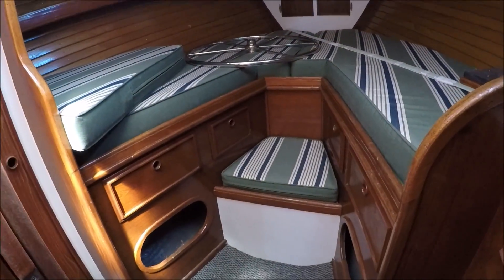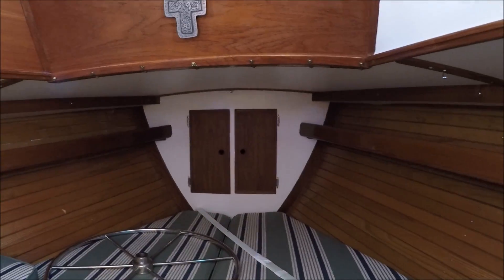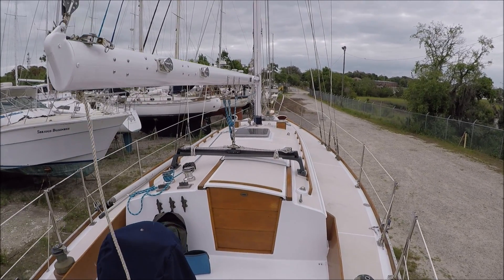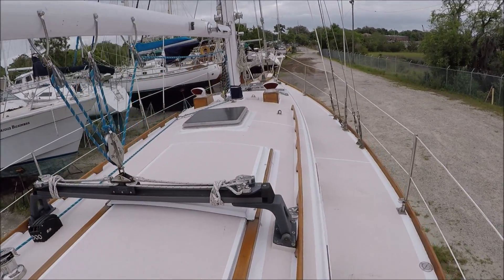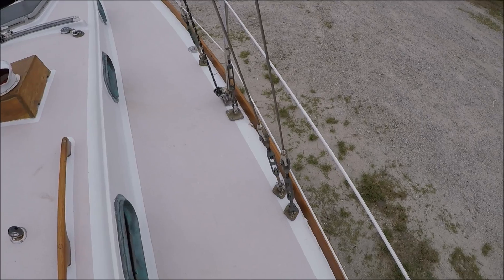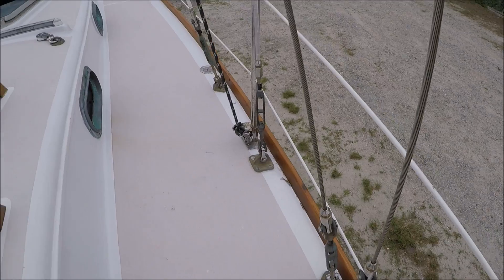The V-berth has got an insert cushion and there's a chain locker forward. She's in pretty good shape overall. We had the crane come and hoist the mast yesterday and guided it down through the deck onto the step on the keel. It's got some Staylock hardware on the rigging.